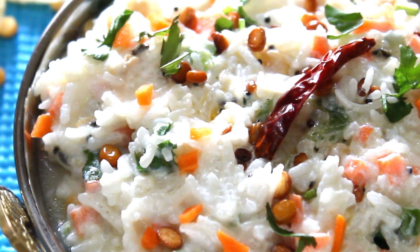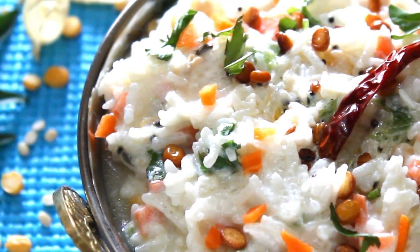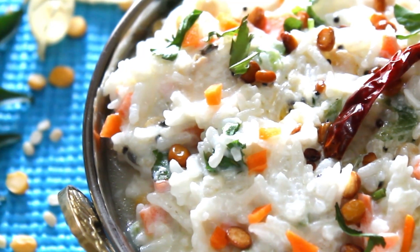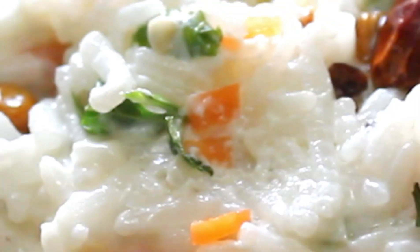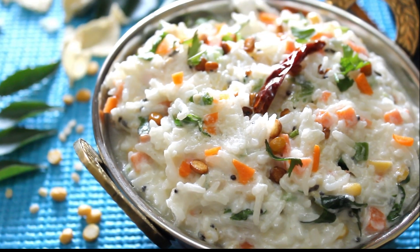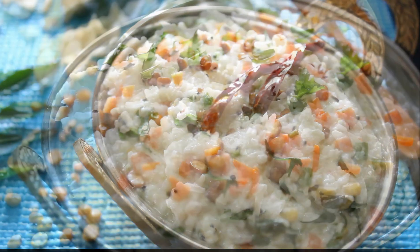Hi friends, today I'm going to take you through the recipe of spicy curd rice. When summers are in and one shrugs from spending too much time in the kitchen, then this is the go-to recipe. Though this is typically a South Indian recipe, the variants are also equally enjoyed in North India.